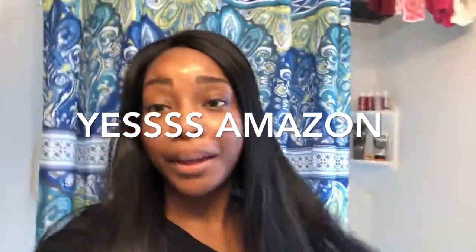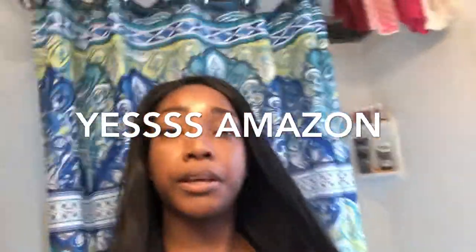Again, like and subscribe. Until next time, thank you lovelies — thank you for tuning in.